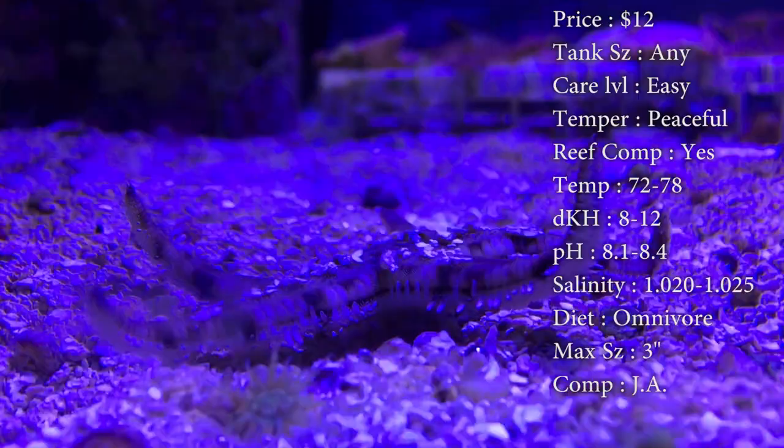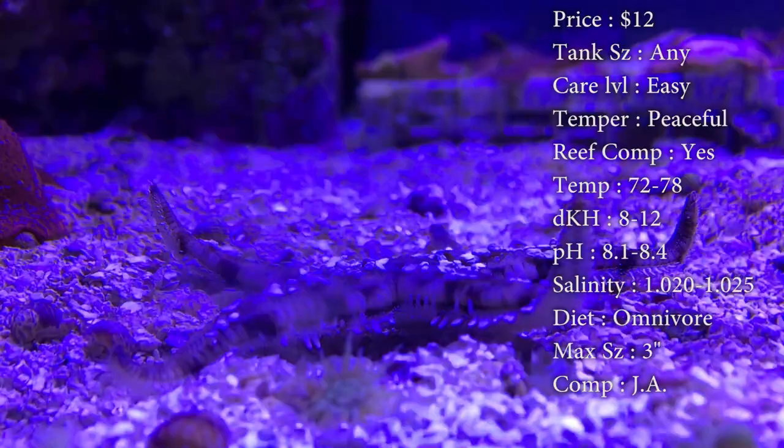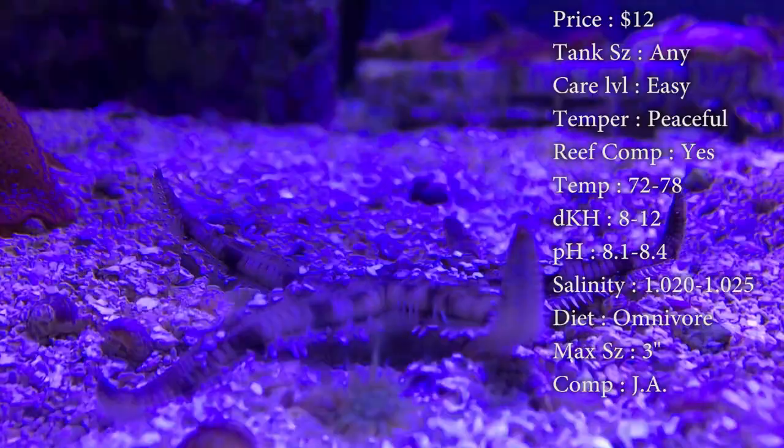A lot of times if you change it up too bad or your water levels are not good, they can lose their legs — it's a great sign to see if something's wrong with your water. However, make sure you slowly acclimate them. They do need it so that salinity doesn't jump on them and they're not used to it yet.